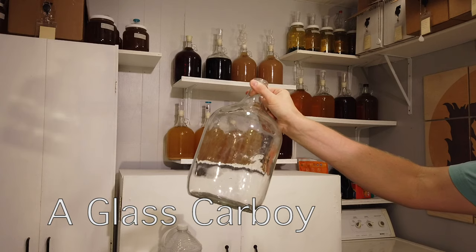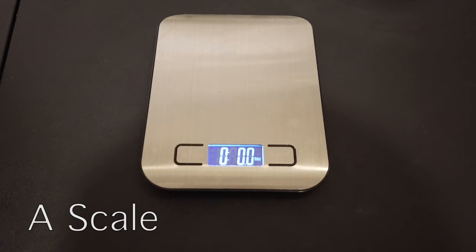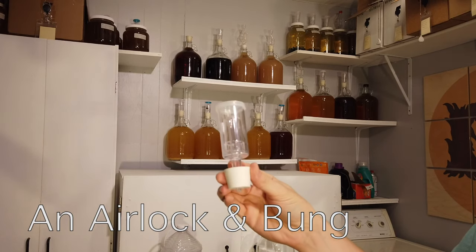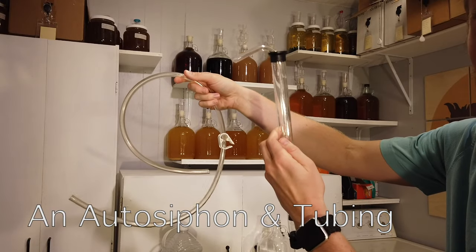Alongside your sanitizer, you're also going to need a glass carboy, a hydrometer for measuring your gravity, a scale for measuring honey if you need to do that, an airlock and bung for putting on top of the mead, and an auto-siphon and tubing for racking into a new container.